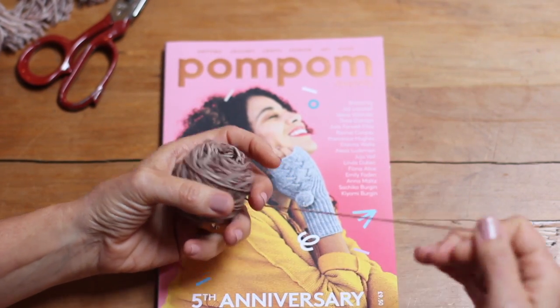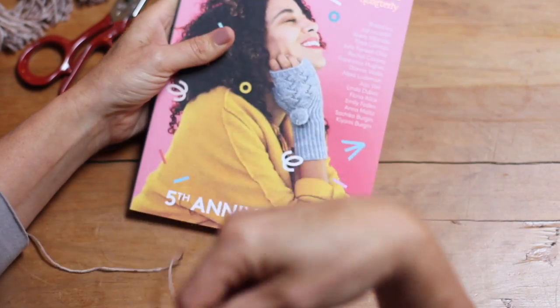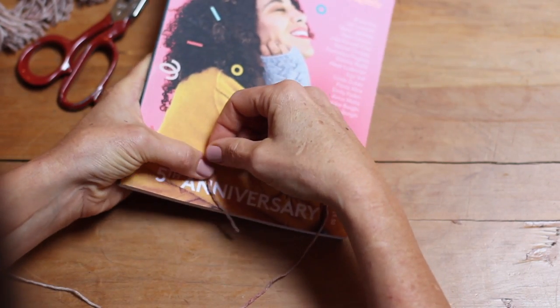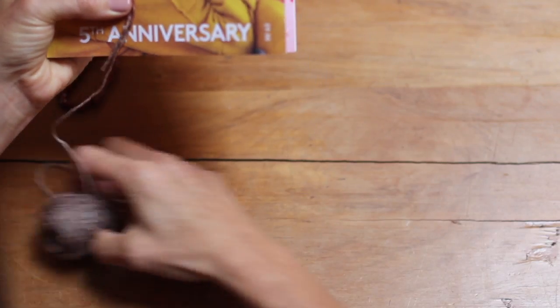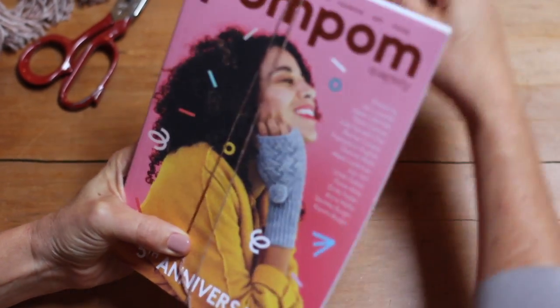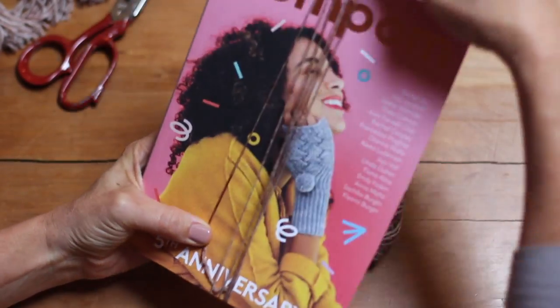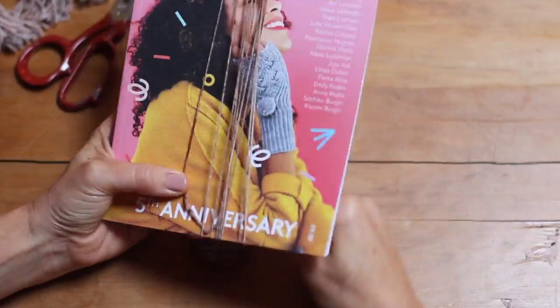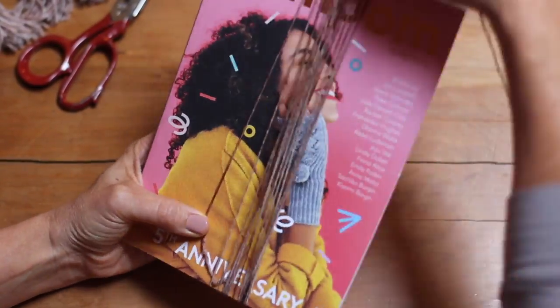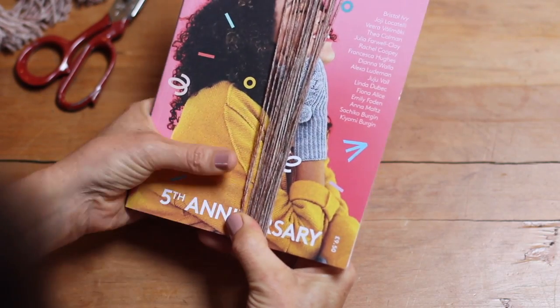Start by winding your yarn about 25 — at least 25 times — around your magazine. I'm going to do 25 today. I think I did a little bit more for those other tassels, but just wind it around, not too tightly. You don't want your magazine or card to bend under the tension. And there we go.